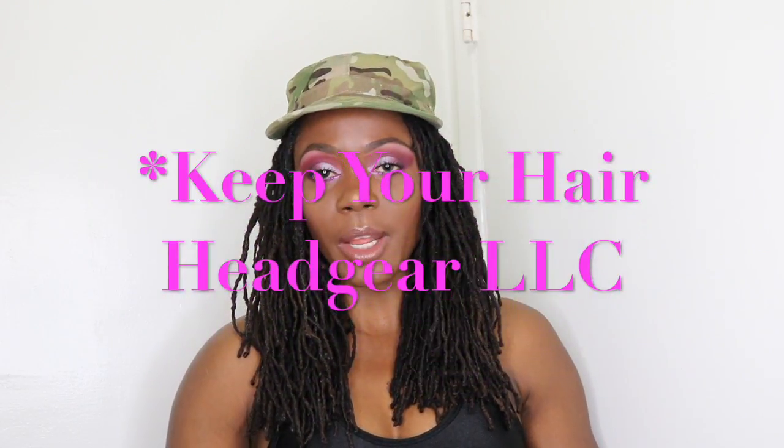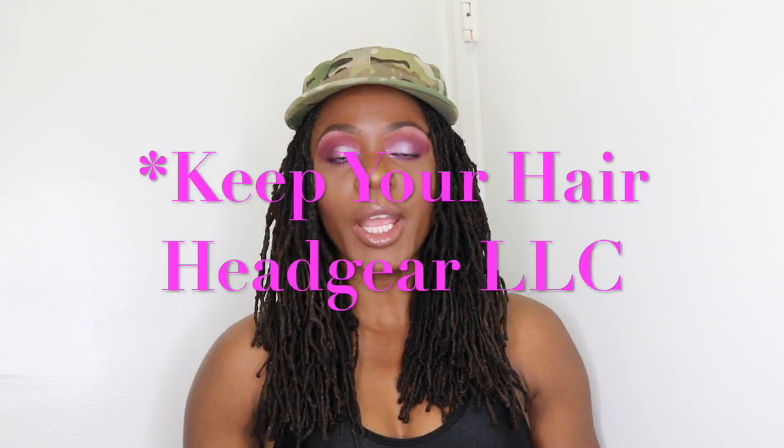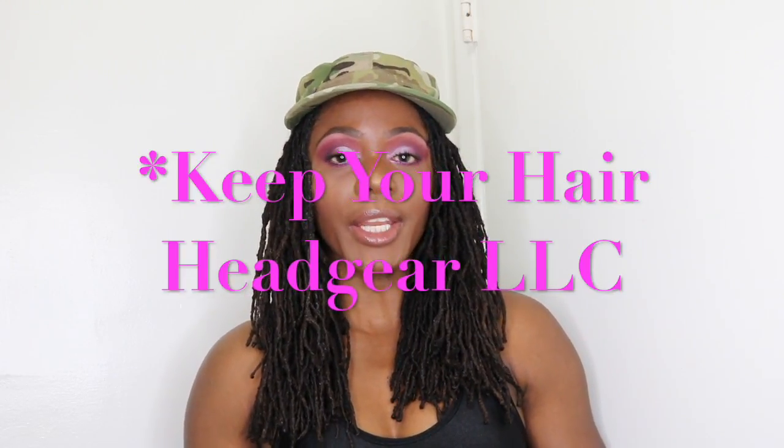If you have anything that you do to prevent your hair from breaking, please leave a comment below — I would greatly appreciate learning what you do. If you found this video helpful, please give it a thumbs up and subscribe for more videos. Thank you so much to Headgear LLC for sponsoring this video — please check them out on Facebook and Instagram, links are in the information box below. They are female-owned, black-owned, and veteran-owned. Thank you ever so much for stopping by, and until next time, bye!